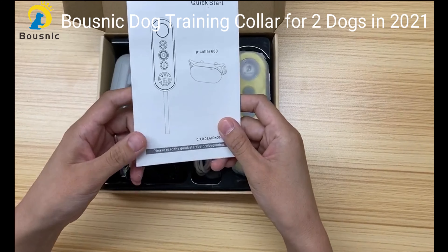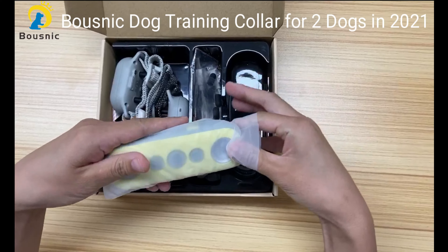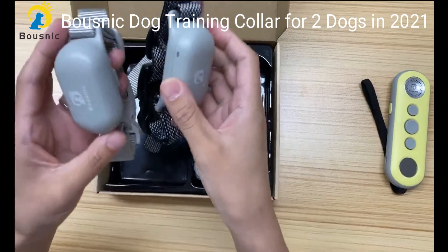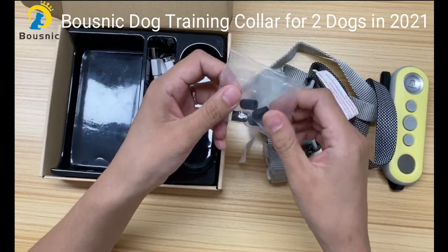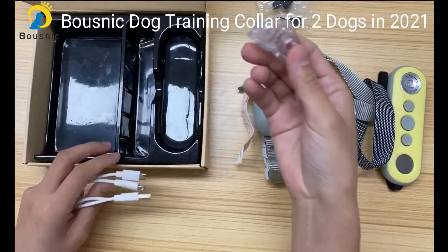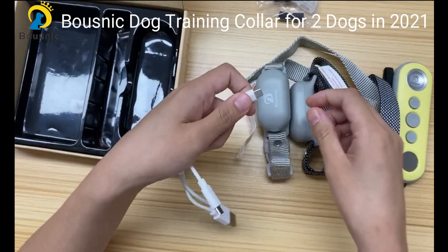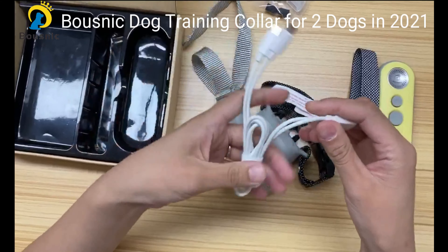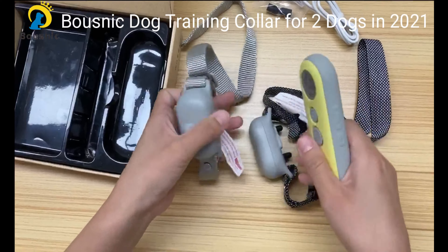Let's see what's included. There is a user manual — please read it carefully and keep it well for future reference. A remote, two receivers, two sets of conductive rubber caps, a test lamp, and a charging cord with two outlets. This allows you to charge the receiver and the remote at the same time, easy and convenient.